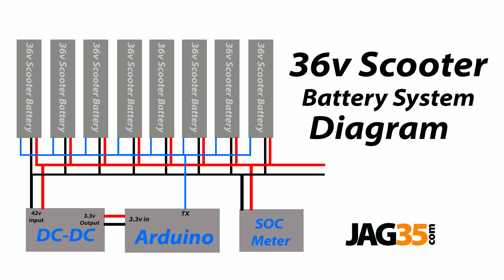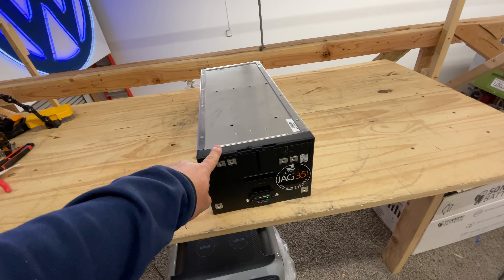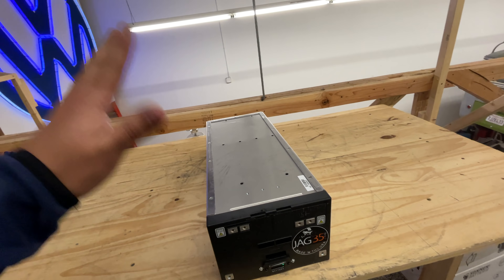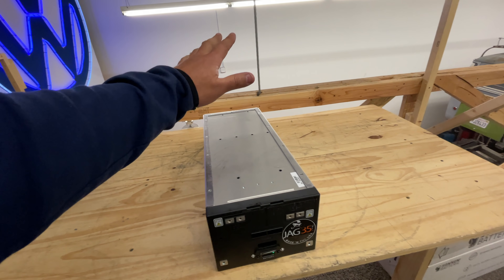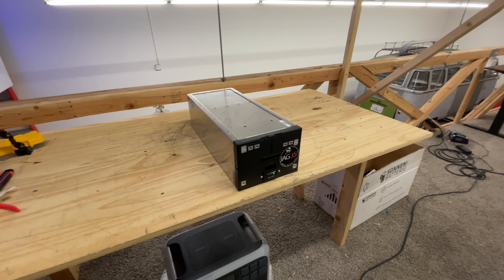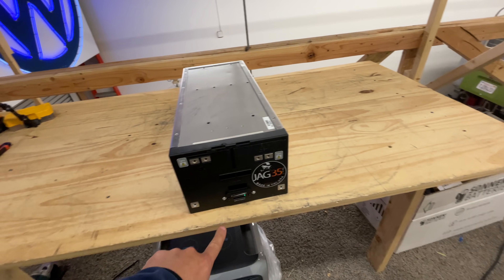Here is the very simple wiring diagram. We have links to all the products you need, including a 36 volt inverter and a 36 volt charger so you can charge off the wall. You can also charge via solar using a solar charge controller that supports 36 volts. This type of battery can be used to power anything that runs on 36 volts, including golf carts and forklifts, as long as you stay within the power levels this battery can supply. Hope you enjoyed this video — we'll see you on the next one.